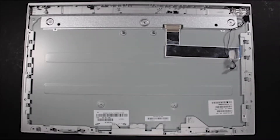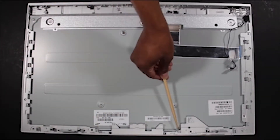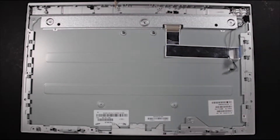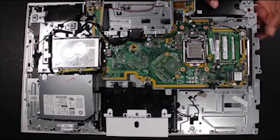Replacement. Align the square posts on the top of the middle frame with the cutouts on the base pan. Align the base pan assembly over the two metal tabs on the panel assembly at the bottom of the base pan assembly. Feed the backlight cable through its access hole in the base pan.